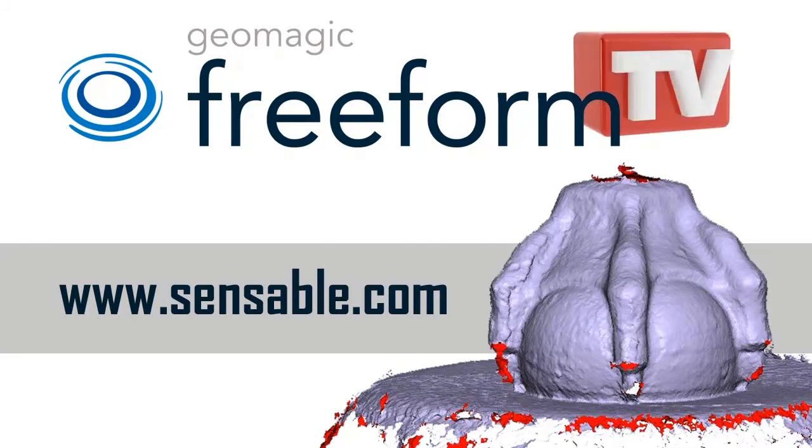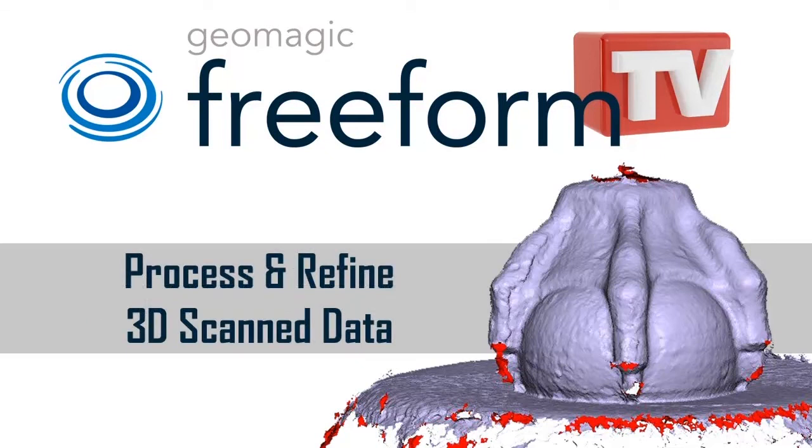Hello, I'm Joshua St. John and thank you for tuning into Freeform TV, brought to you by Geomagic.